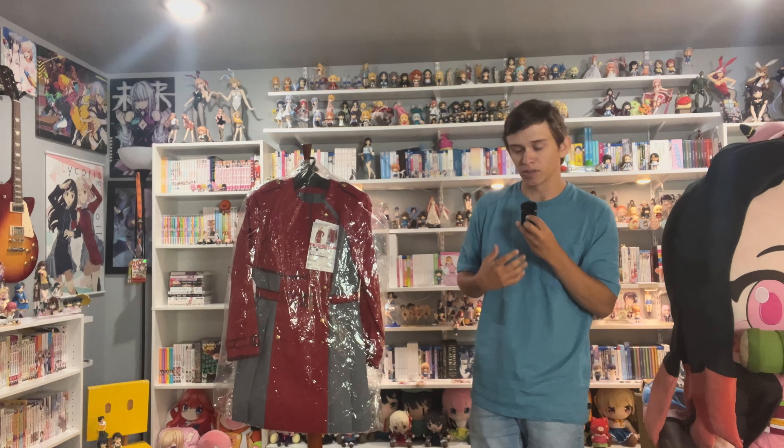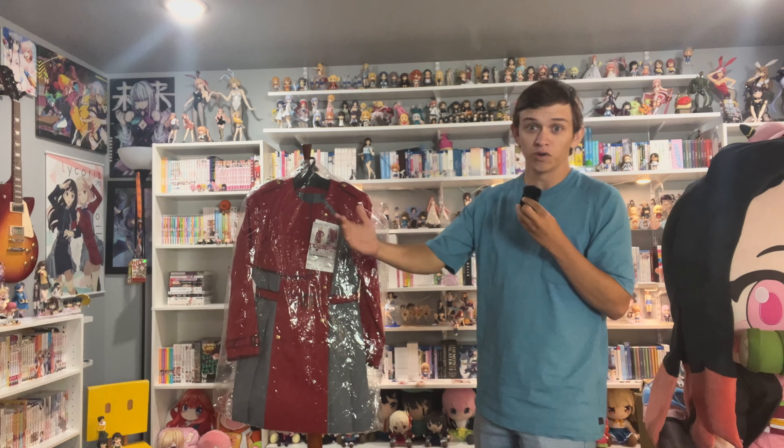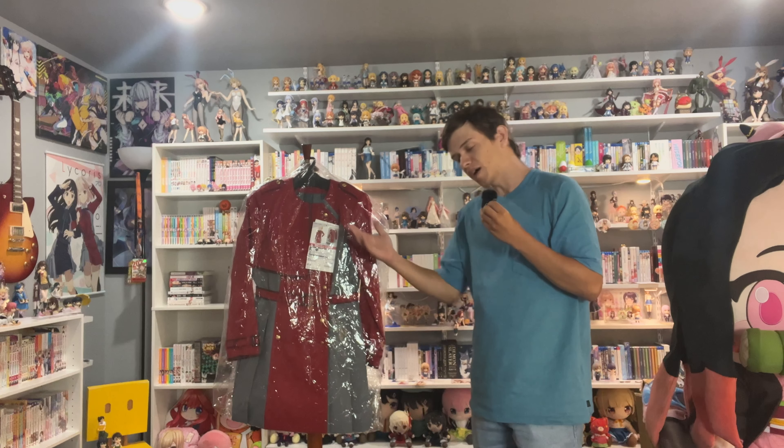Obviously I'm not a cosplayer. I've never done it and don't really have any major desire to do it. But I do really like the idea of having officially licensed costumes on display. I think that's neat because it's almost like having a one-to-one scale figure, in my opinion.